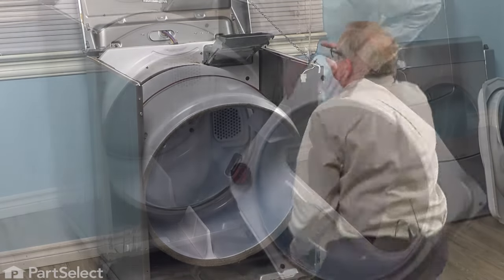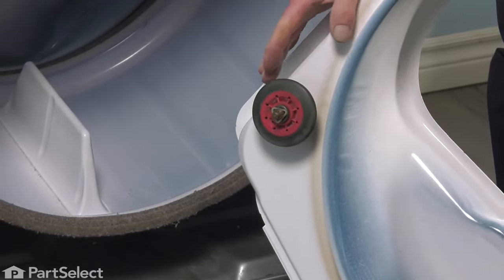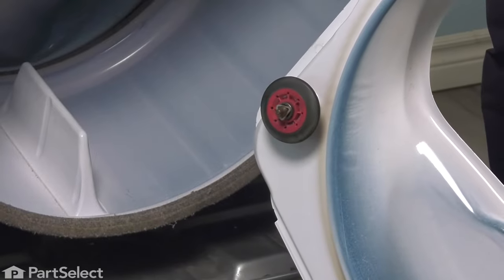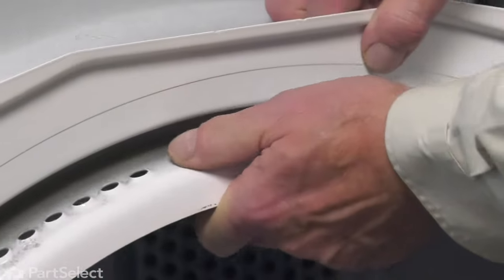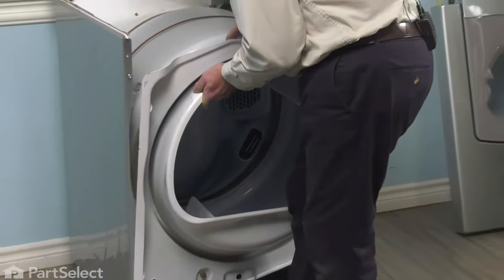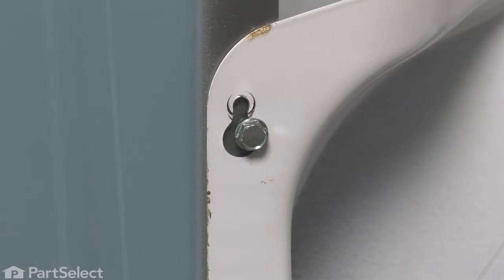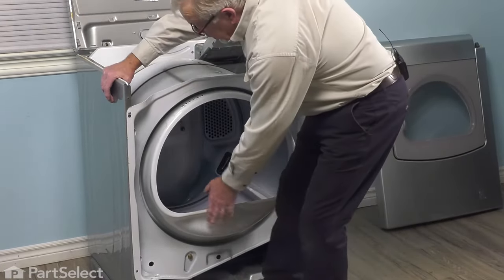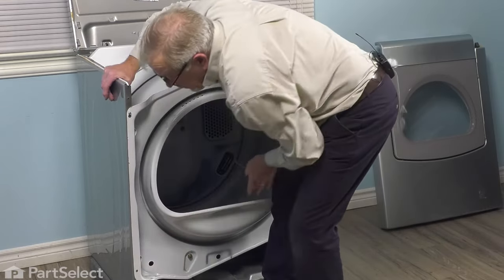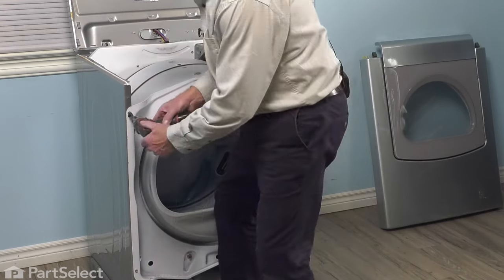Now we'll reinstall the front bulkhead. Before we put that bulkhead on, just check the function of those front rollers — make sure they're in good condition and whether they need to be lubricated or replaced. Then we're going to tuck the bottom edge of that bulkhead in underneath the drum so that the drum rollers will fit into the groove at the front of the drum. Lift it up high enough that we can engage the two screws at the top for the keyhole slots, then rotate that drum so it fits over those drum rollers. Once we have the drum rollers underneath that drum, it should roll quite freely. The edges of that bulkhead should lay flush against the cabinet. We'll then install those two screws and tighten the top ones.